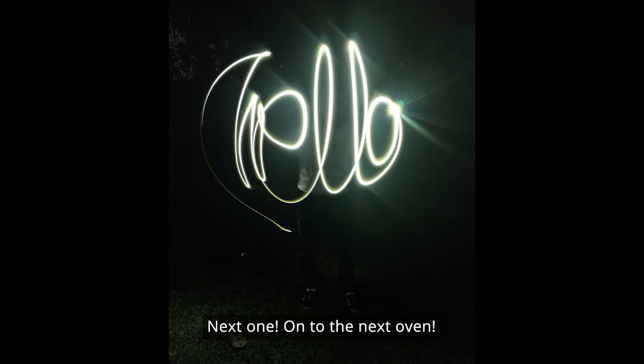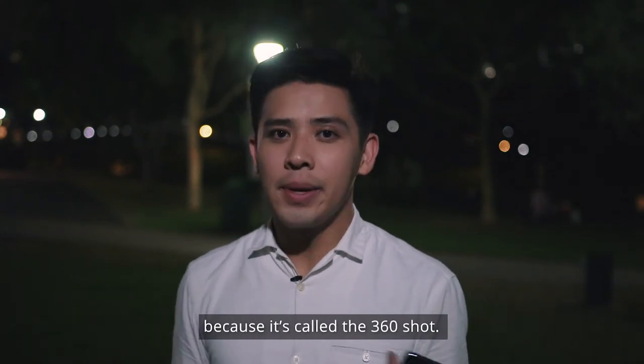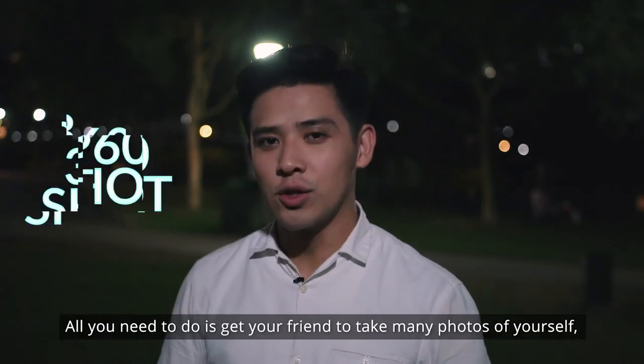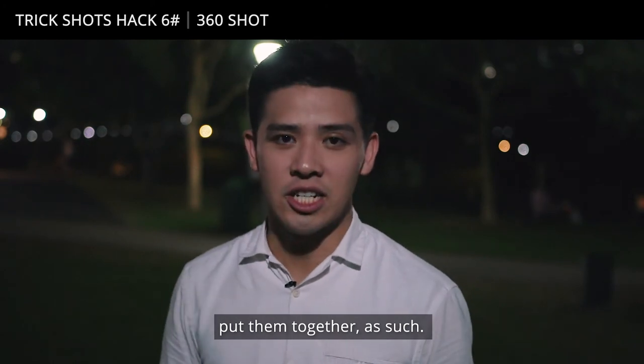Next one. The next trick is a very simple trick, but yet it's able to really bring up your Instagram game by so much — it's called the 360 shot. All you need to do is get your friend to help you take many photos of yourself, then put them together.